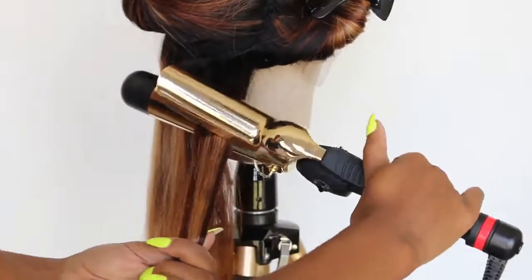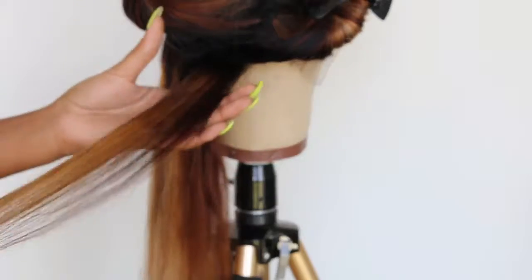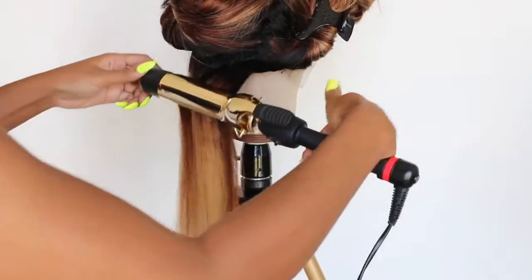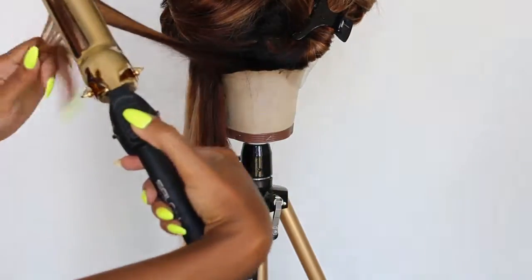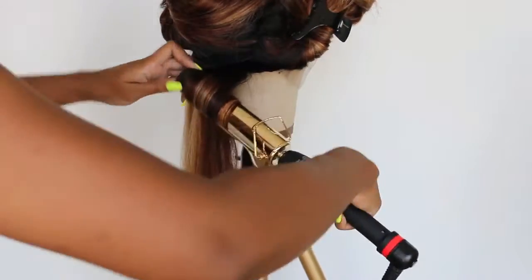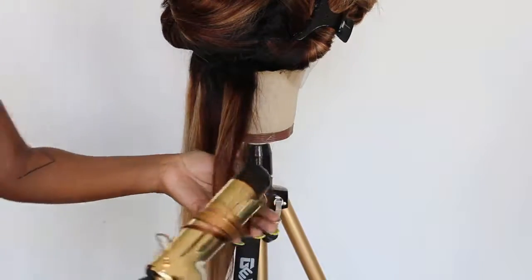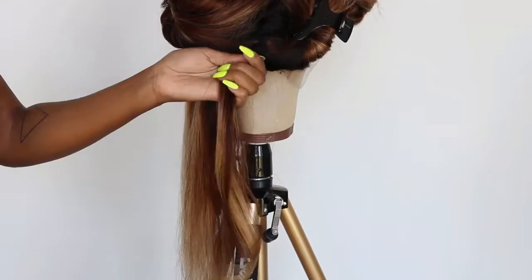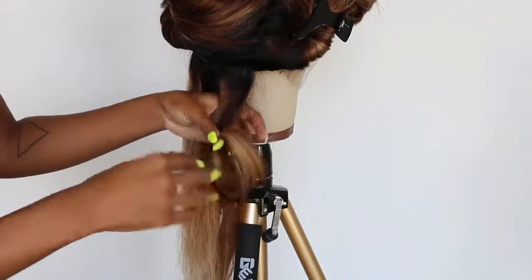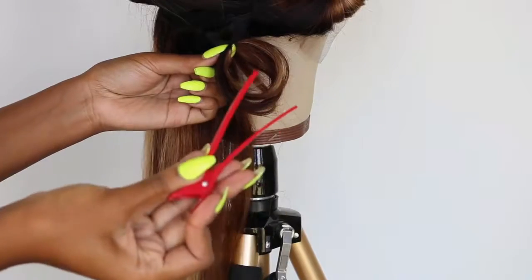The second time around I slide the barrel iron all the way down to the ends and then start winding it up. Once you do that, hold it on there for about 10 to 15 seconds and then let it go. It's going to be a really loose, big curl. To make it bigger, more full, and keep the volume for a really long time, pin curl it.